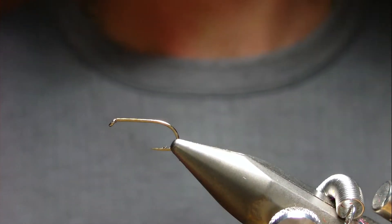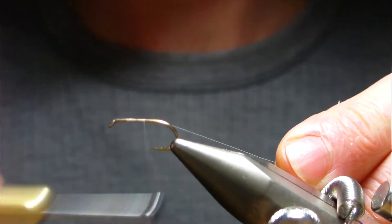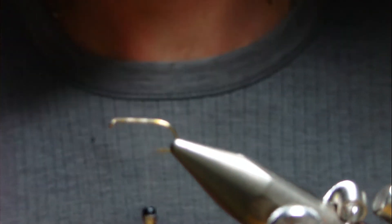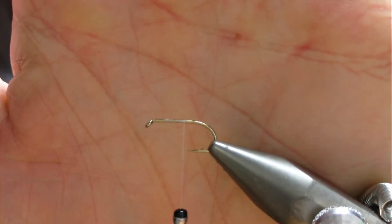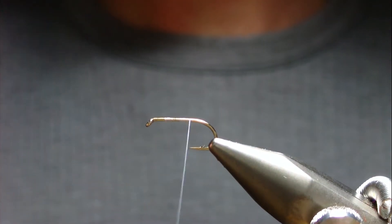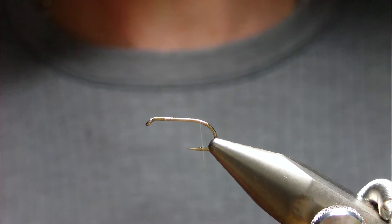This is going to be a Holographic Gorgeous George - my slight variant of it. It's a size 10 Hayabusa 761 in the vise. I like to tie most of my flies with white thread, which means you can change the color later on if you have any later bodies or later tags and it doesn't change the color.